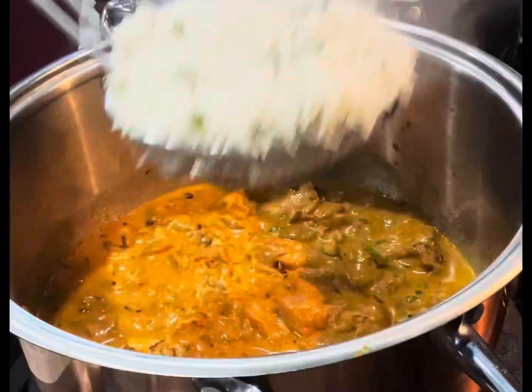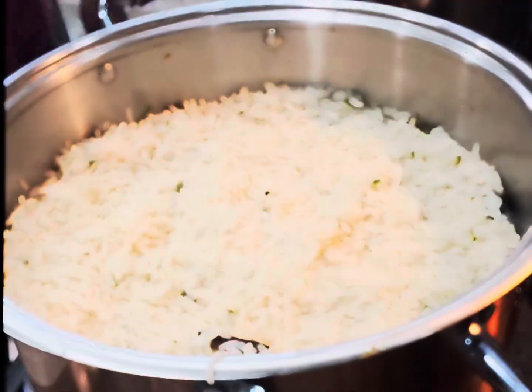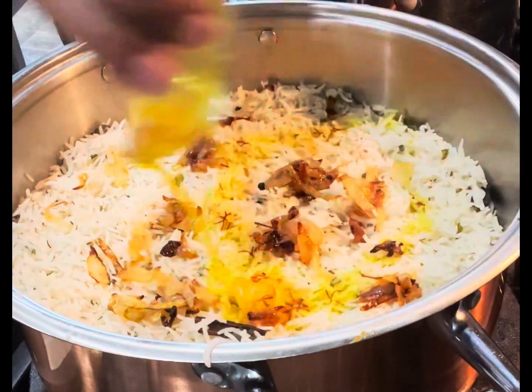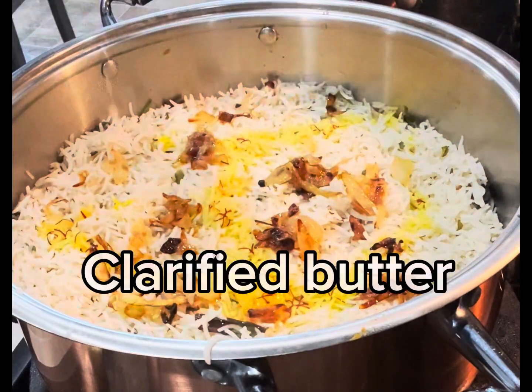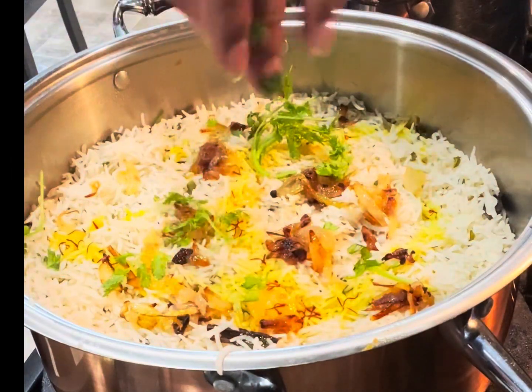You can add 70% cooked rice in layers now. Add some fried onions and saffron water. Add some clarified butter as well. Some cilantro if you like. Close the lid now.